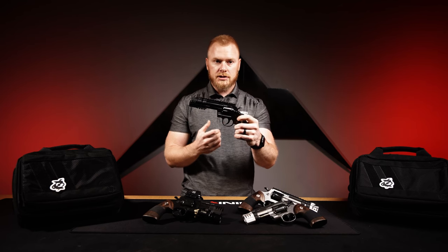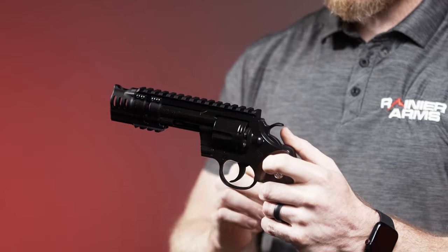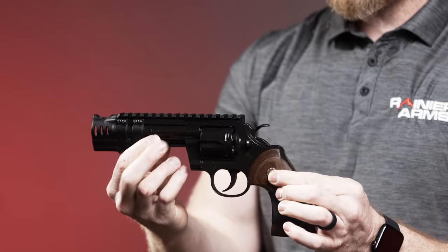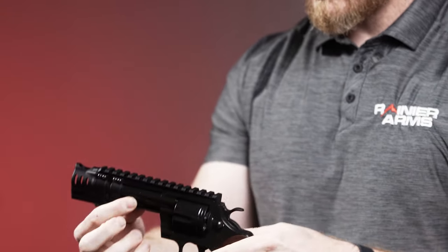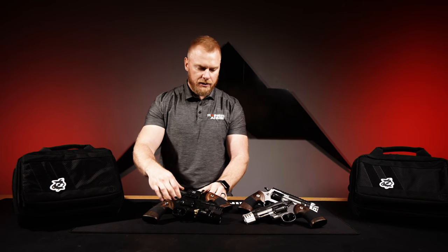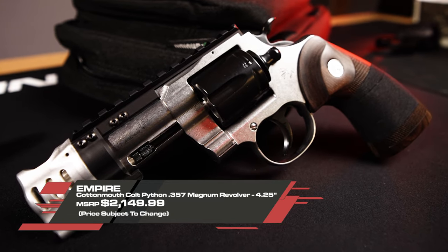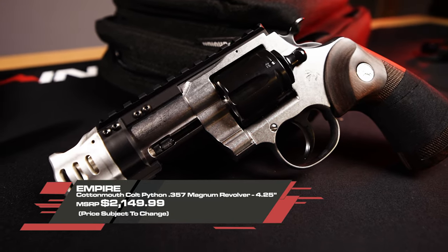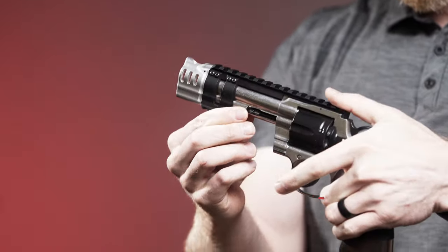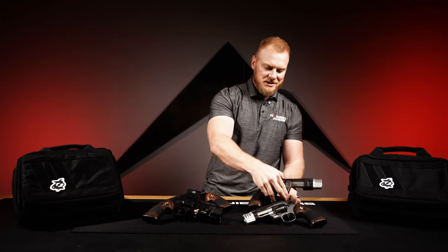Additionally, the frame is going to be completely stonewashed, all the internals are going to be deburred, and the trigger is going to be polished and hand fitted. On the Black Mamba you've got all of the black elite Cerakote around the whole gun, and on the Cotton Mouth you have black on the controls only — the cylinder, opening lever, hammer, and trigger are all blacked out.